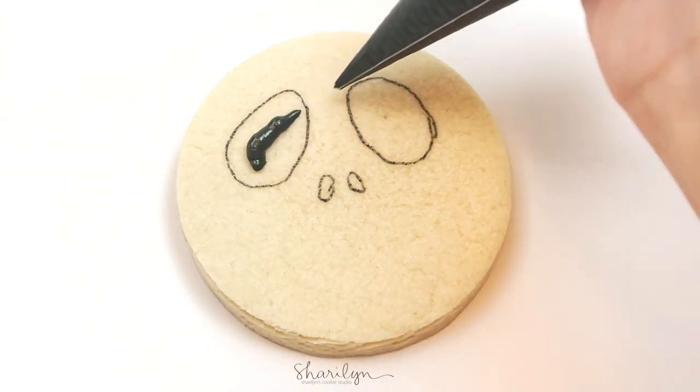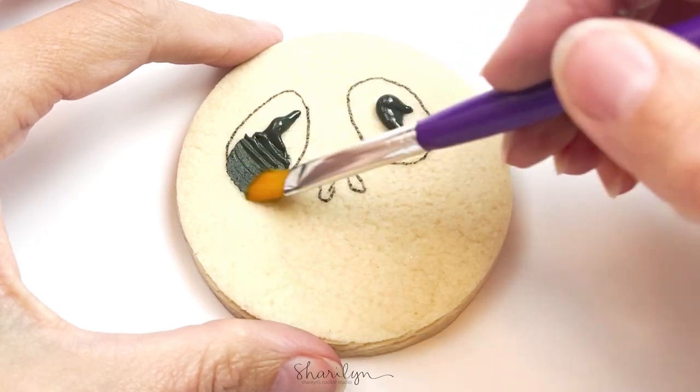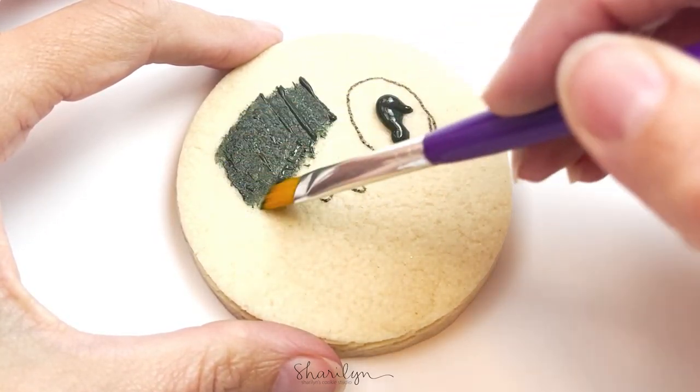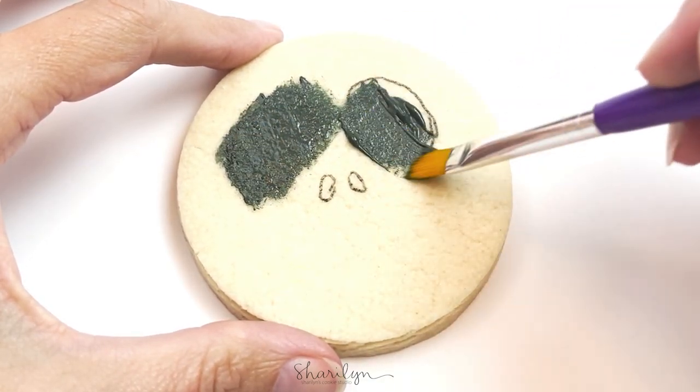I printed out the template online and I used my copy cake projector to project the image onto the cookie for me to trace the eyes and the nose. I'll link the video where I explain how I do that in the description, so check there if you have any questions.